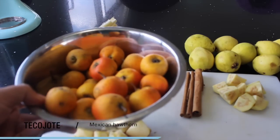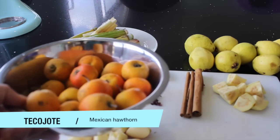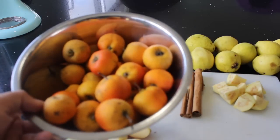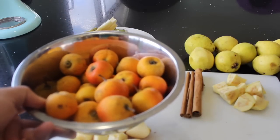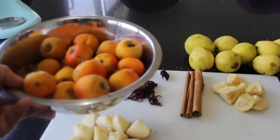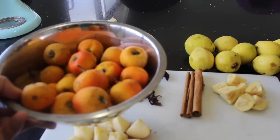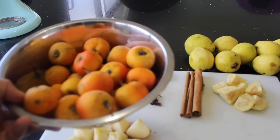For the tejocote, you can find it in the US in Mexican grocery stores; sometimes Walmart sells it, big chains. Usually you can get it fresh, frozen, or in a jar. The one I don't like is the one in a jar because it has been boiled and everything — it doesn't taste the same. So if you want to do a good ponche, buy the fresh or the frozen tejocotes.